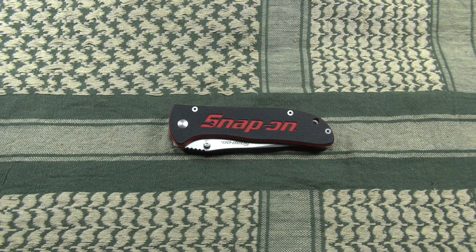What's up YouTube, this is Appleboy and today I'd like to show you the Snap-on EDC 200. This is a knife I stumbled upon by mere coincidence while browsing the special deals at KnifeCenter, and it was so ridiculously cheap that I put it in my shopping cart right away.